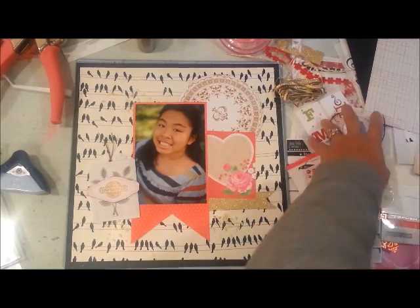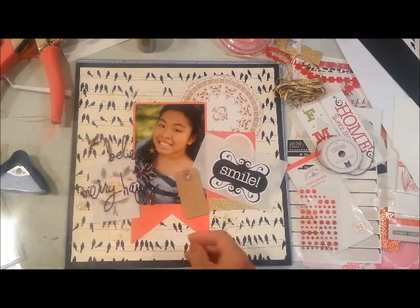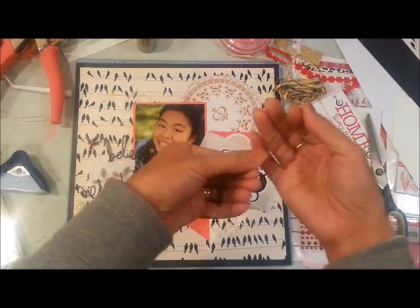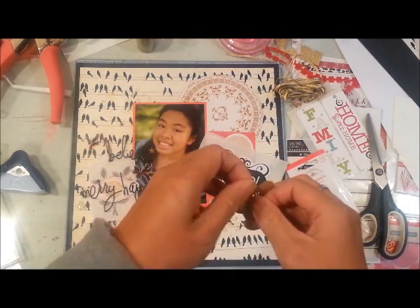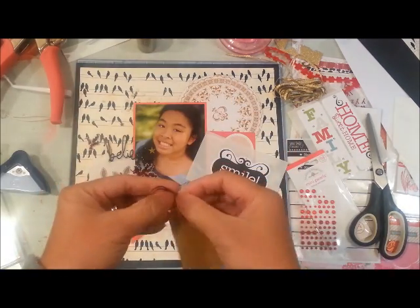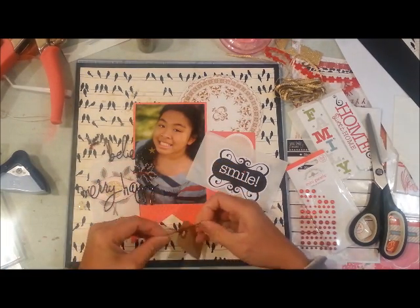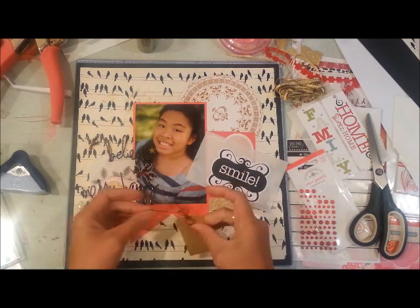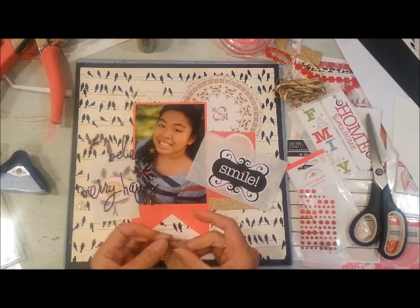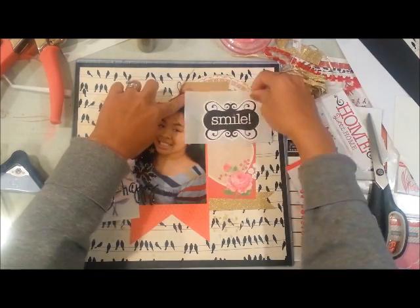Here I am going through some stickers for my title. I have a sticker from Creative Memories that says 'smile' and I'm also going to use a tag from SEI with the same brown twine I used for the journaling tag. Then I'm going to adhere the word 'happy,' which is a sticker from a Heidi Swapp Christmas line — so the title will be 'Happy Smile.'